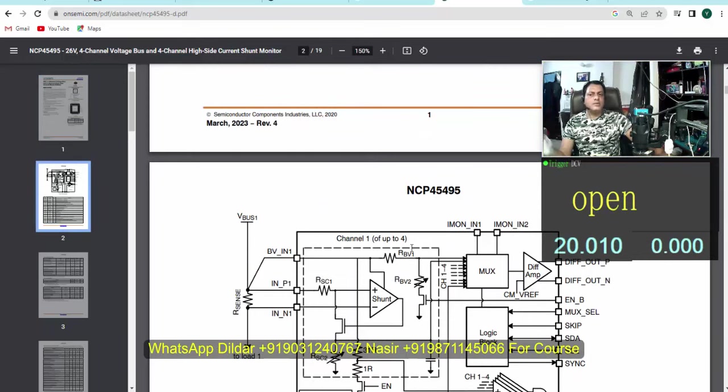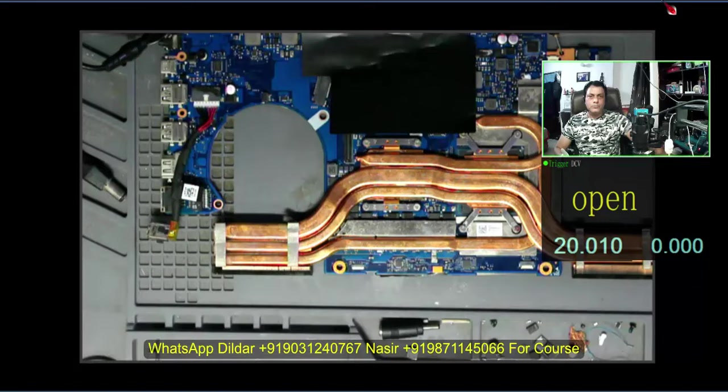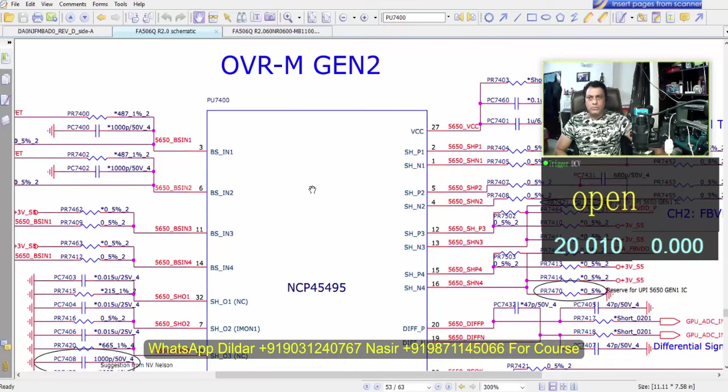A shunt monitor is nothing but an element that allows electronic components to give a low resistance value in order to monitor voltage into current — a kind of op-amp which controls current instead of voltage. If you have repaired Apple boards, there are sensing resistors: PP3V3 hot sensing resistor, PP5V sensing register — so many registers on the motherboard. OVRM — I think this stands for overvoltage memory — it is a type of shunt IC.